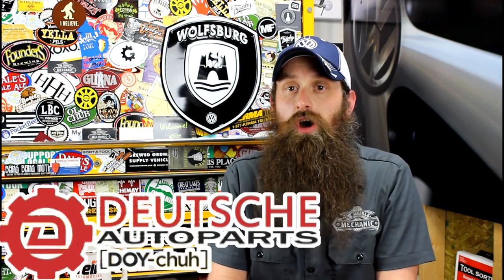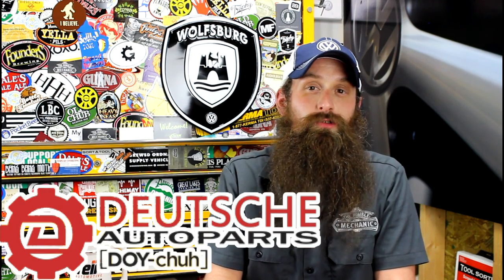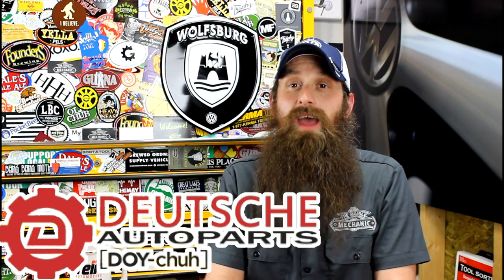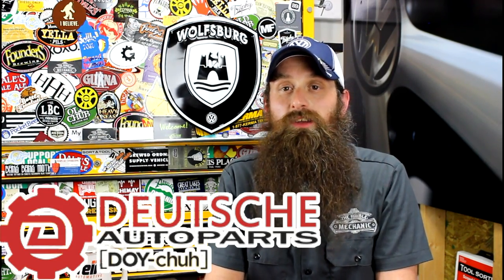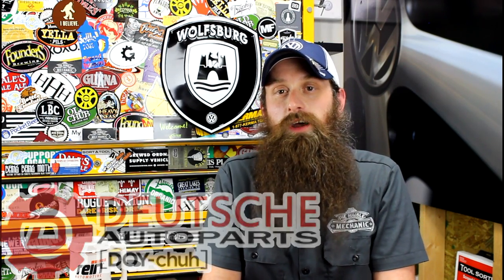Let's talk about the sponsor of the day, which is Deutsche Auto Parts. These guys are the Volkswagen Audi parts experts — awesome service, great pricing, ton of cool DIY videos. I'll be hanging out with them at their booth at Soho, so if you are going to Soho in Helen, Georgia, please swing by and say what's up.